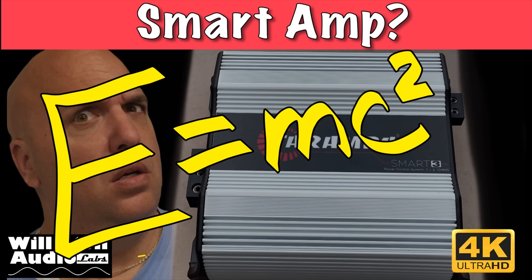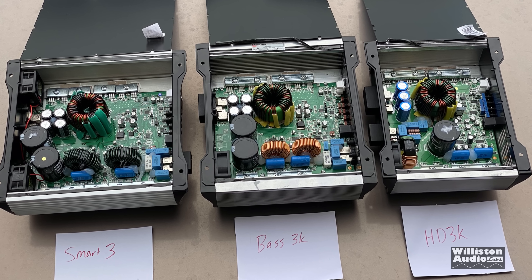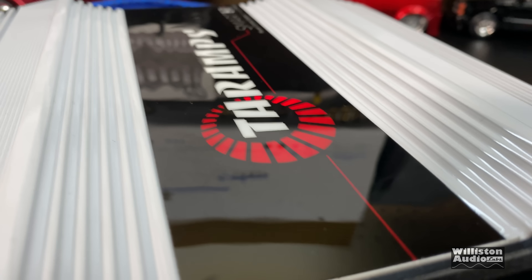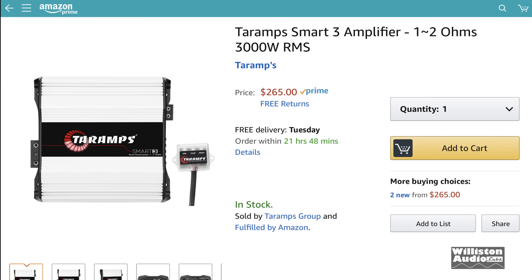What's going on guys? Derek here from Wilson Audio Labs. We're going to do a recap on the Tar Amp Smart 3. We're blown away with the price-to-performance ratio of this amp — just through the roof — and the way it did equal power across one to two ohms. The amp is still available right now on Amazon at $265.